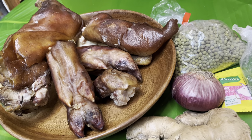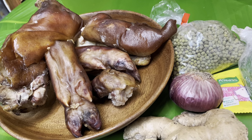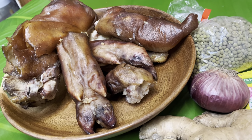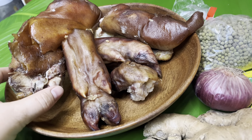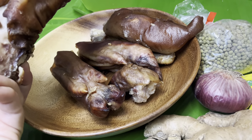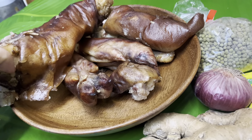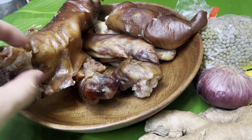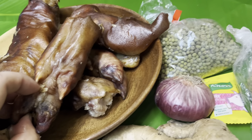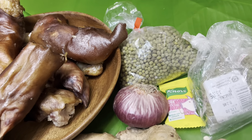For today's video mga kakusina, magluluto po tayo ng munggo na may lechon. Sayang naman po yung paan ng lechon na ibinigay sa amin kung hindi po natin sya mailuluto. Ayan po yung aking gagawin — sasahog ko po sya sa munggo dahil Friday ngayon. It's Munggo Friday once again mga kakusina!